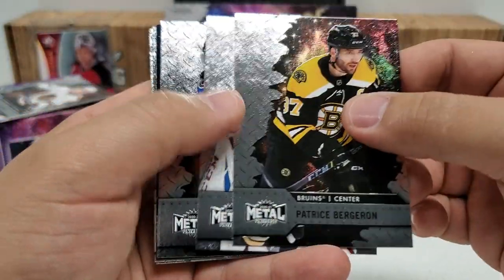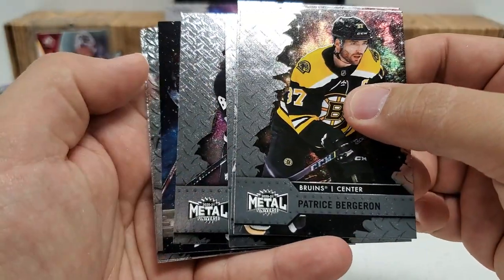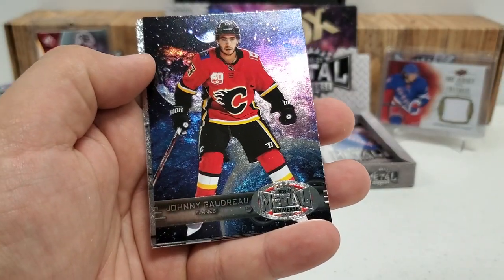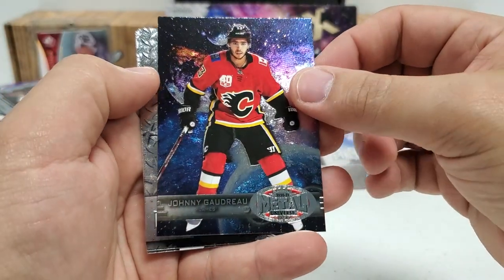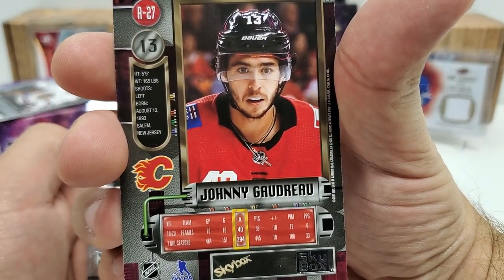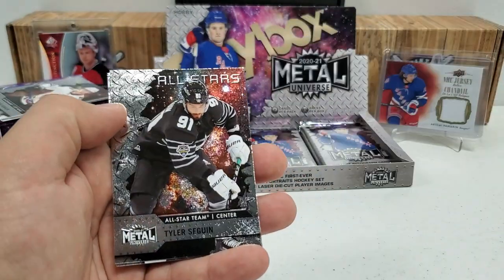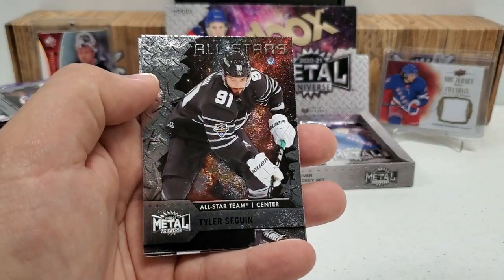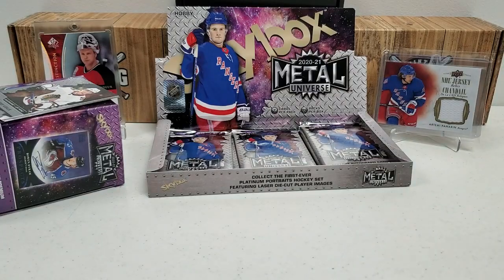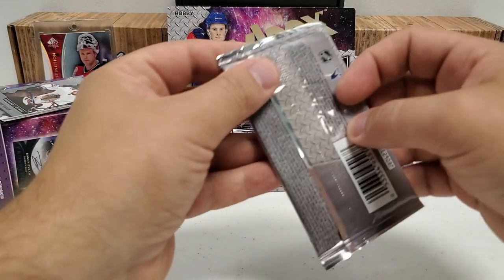Patrice Bergeron, Filip Hronek, Nathan McKinnon, Drew Doughty. We have something different coming up — oh, it's going to be a 97-98 retro Johnny Hockey right there, Johnny Gaudreau. Those are not numbered or anything like that but they have that retro designation on the back. So there we go — our first retro of this box. Tyler Seguin and Phil Broberg right behind there.